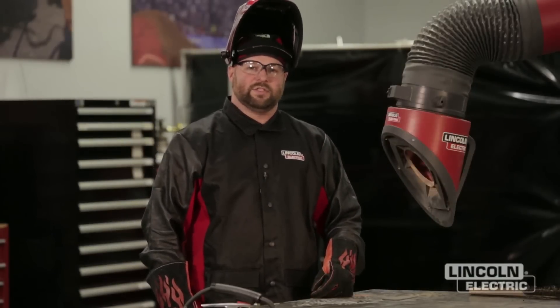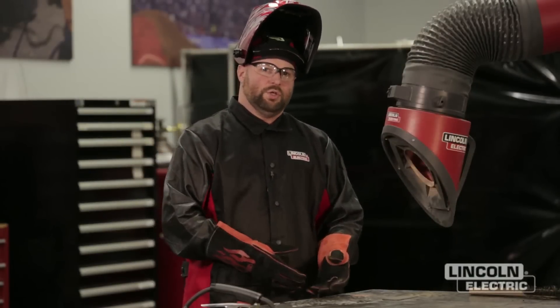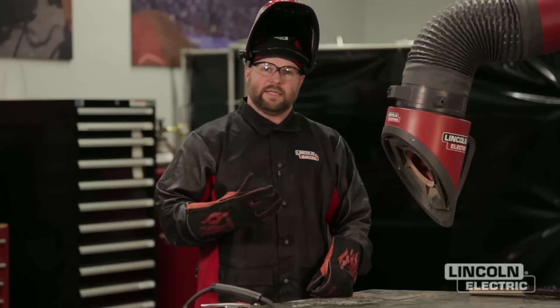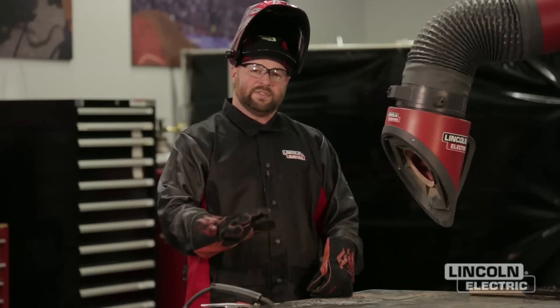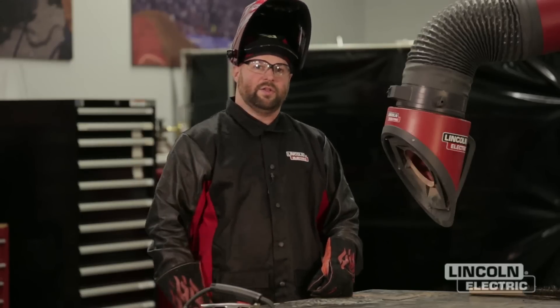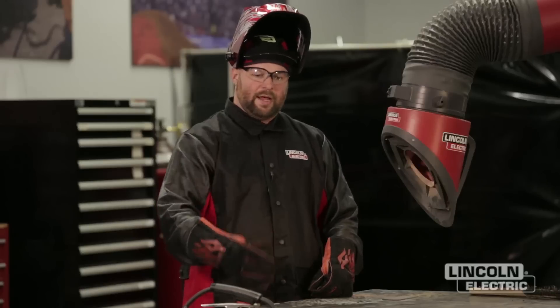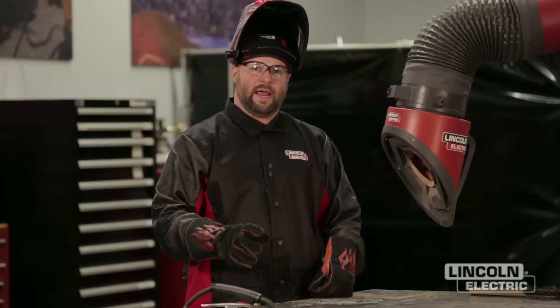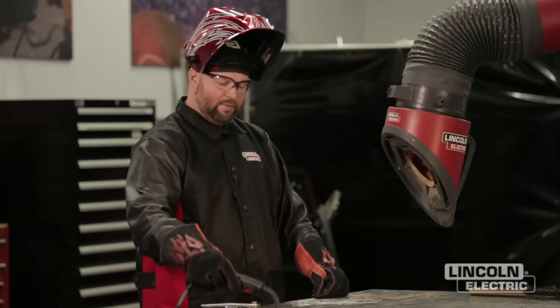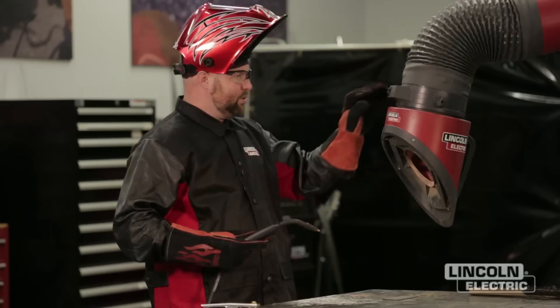Now we're going to look at the effects of travel speed — what happens when you go too slow or too fast. The first weld we're going to make is at too slow of a travel speed. We've set our machine for the factory recommended settings located under the door: a wire feed speed of two and a half and a voltage setting of D. All we're going to change is our travel speed, the first one being too slow.